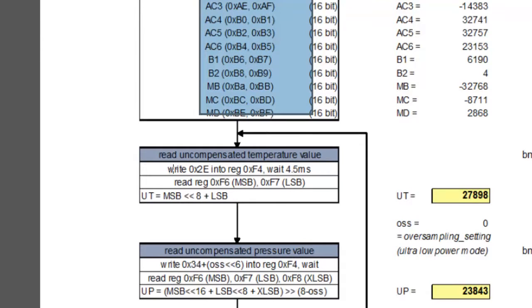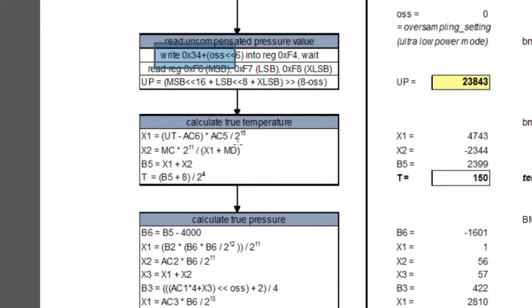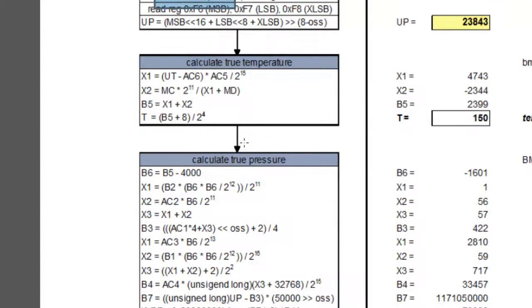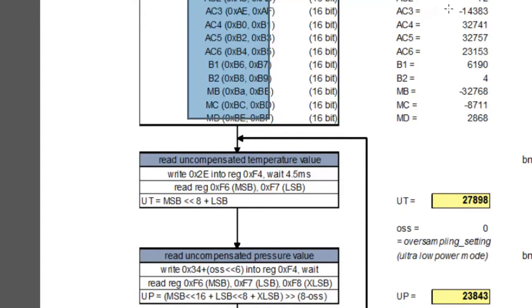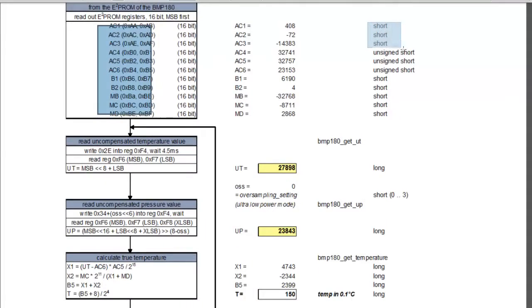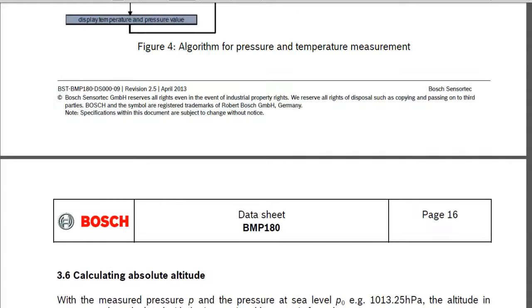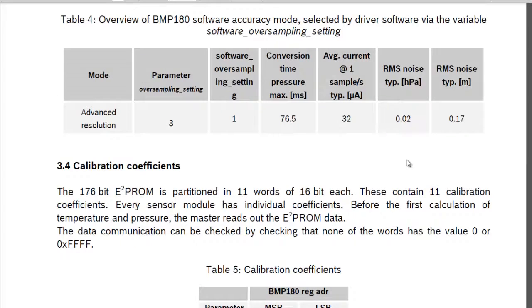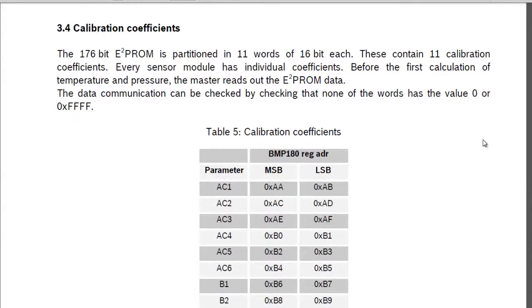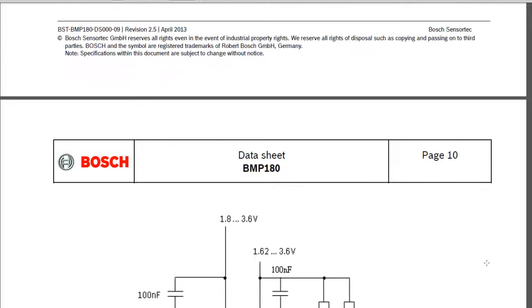After that, we need to read the uncompensated temperature as well as uncompensated pressure, then convert into the true temperature and true pressure. These registers — AC1 to MD — are all 16-bit registers with some unsigned and signed integer values. On the datasheet you can check out the different formulas that can be used to calculate altitude and other parameters like temperature. So this is pretty much all on the datasheet and you can check out different aspects like the ROM registers yourself.